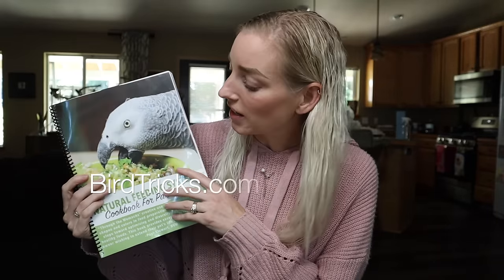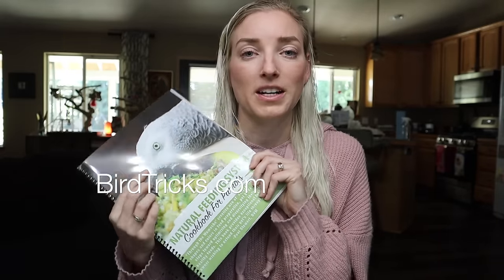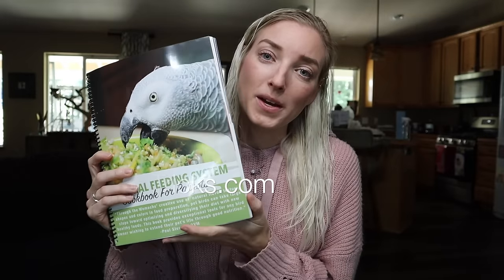Thank you guys so much for watching and wanting to do better by your small birds and their seed mixes. If you haven't already, please go to my website and check out my seasonal feeding system cookbooks and my natural nutrition course — you will be on your way to the best nutrition you can possibly offer pet birds.